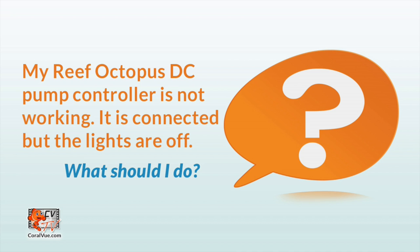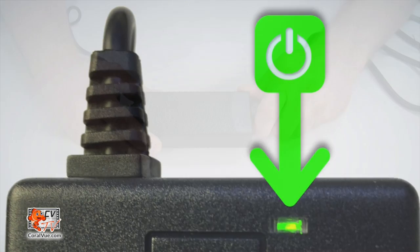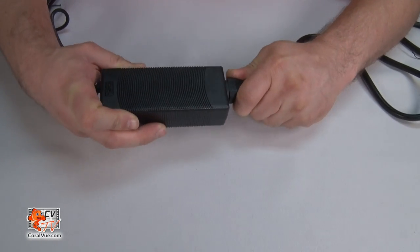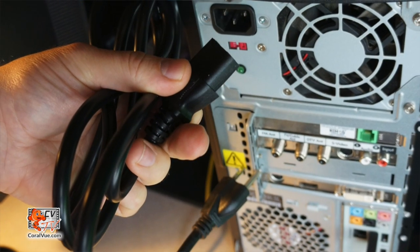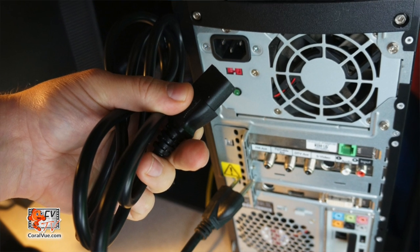Now here are some troubleshooting tips for the most common issues. My Reef Octopus DC pump controller is not working — it is connected, but the lights are off. What should I do? Check to make sure the light on the power supply is illuminated and remains a solid green state. If not, inspect the power cord to ensure that it is fully inserted into the power brick. Also, make sure that the power socket is active. Grab another power cord from another appliance and see if the cord itself is at fault.